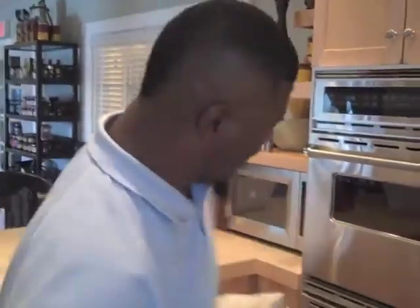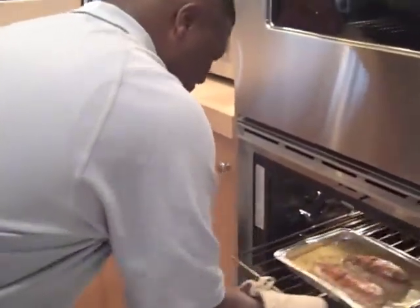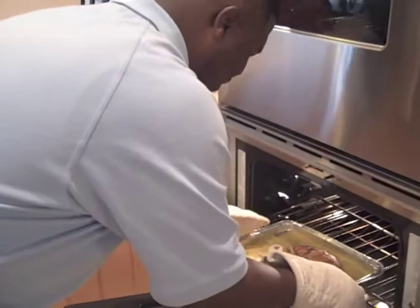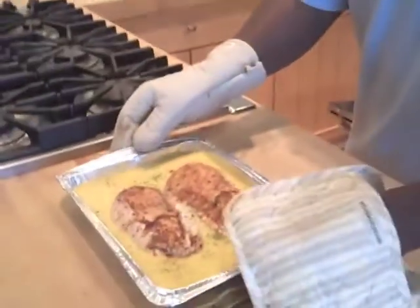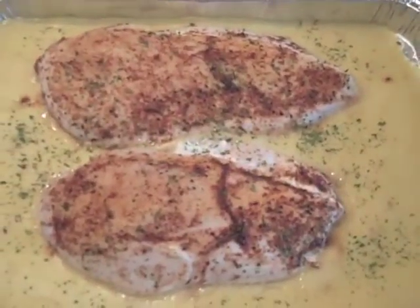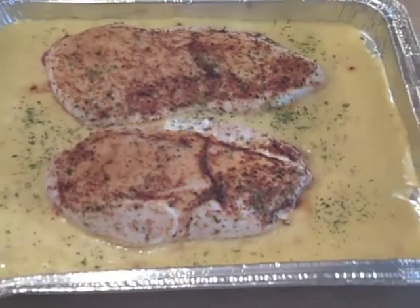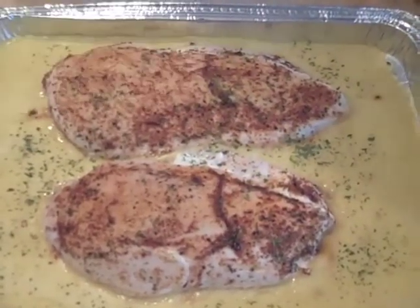Okay guys, I have my mitts on and that means the chicken is ready. Now there's your butterfly chicken — as you can see, the cream cheese is oozing out of it.